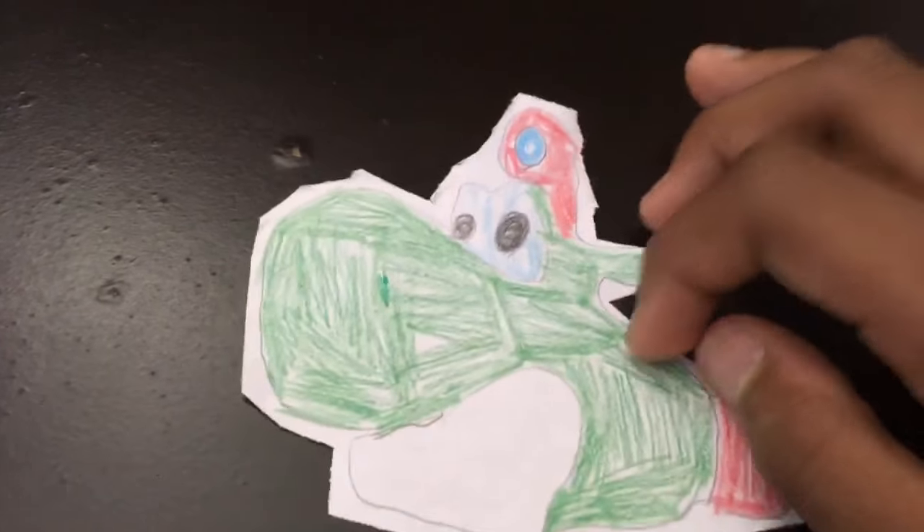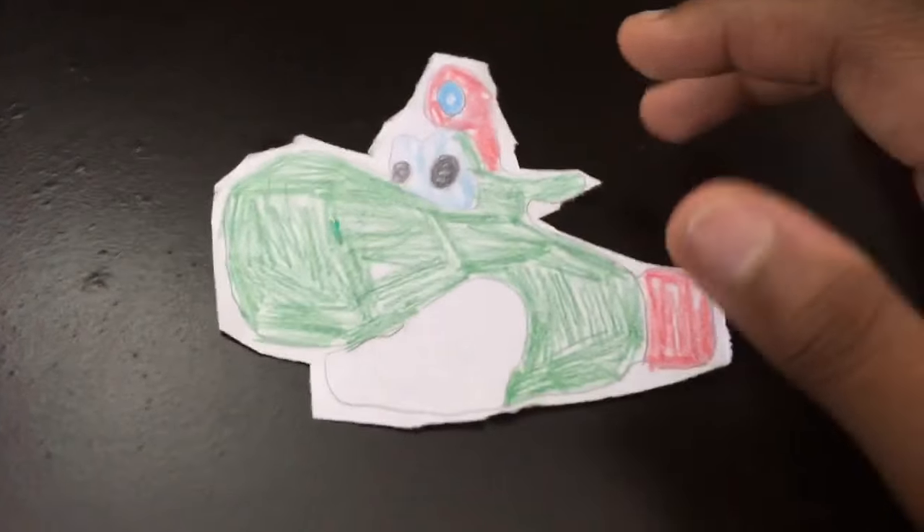The first one I drew is a submarine — it's a Submarine Yoshi. I like this one. This one's kind of my favorite.